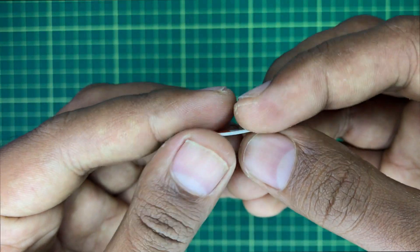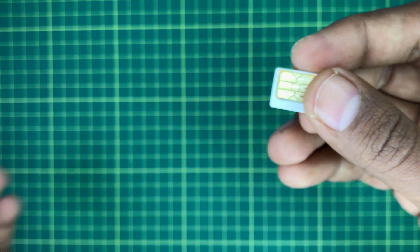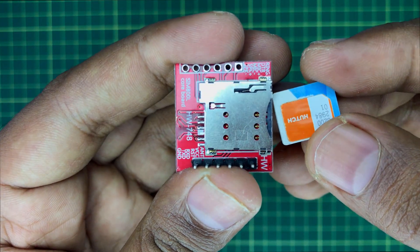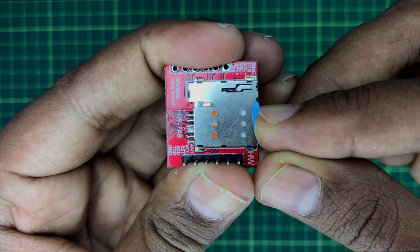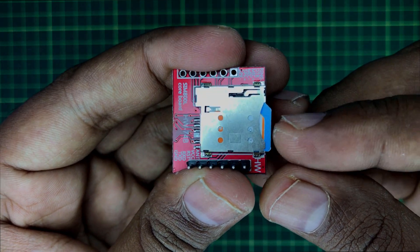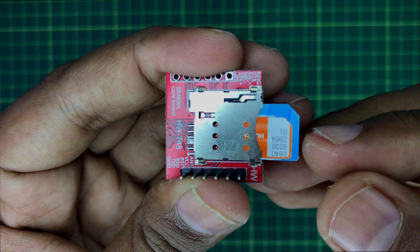Now let's see how to insert the SIM card correctly into the GSM module. Insert this side of the SIM card into the module and push it further. You will hear a click sound and it will lock inside. If you want to remove it, you can push the SIM card again and it will come out easily.